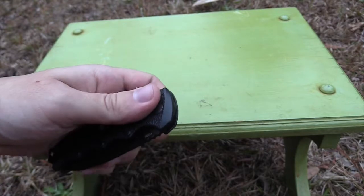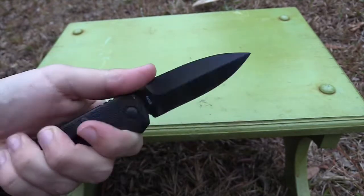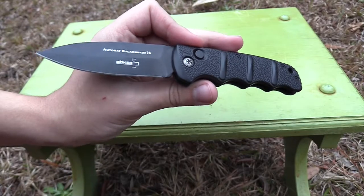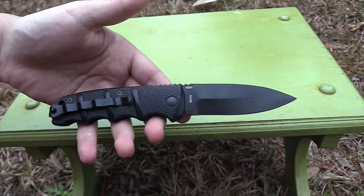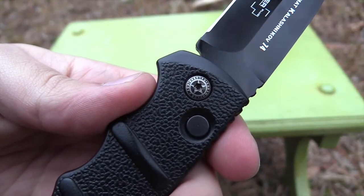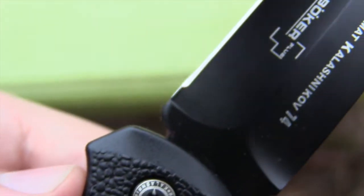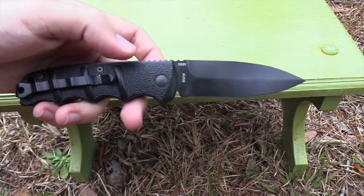The knife feels very high quality for what you're getting — you're only paying like $35 on average for this knife, and for that I think it's a great deal. I think it's probably more reliable than the Kershaw Launch series. There's a little pivot screw right there that looks kind of cool — it's got a little design on it, I think it says Kalashnikov, and it also says it on the handle. I think these are made in Taiwan. So let's do some quick size comparisons.